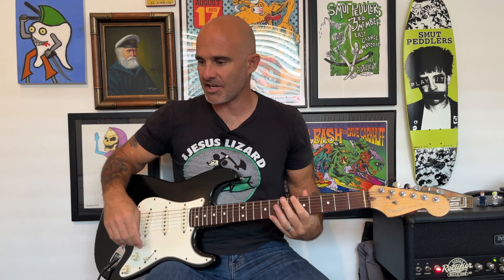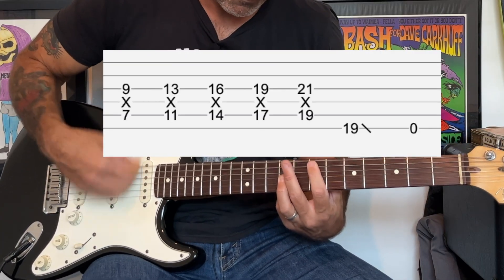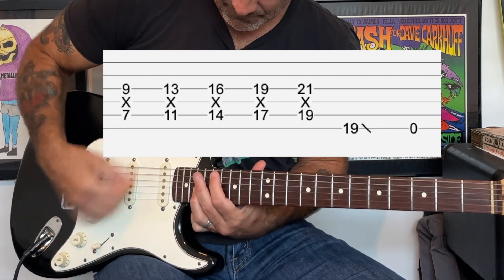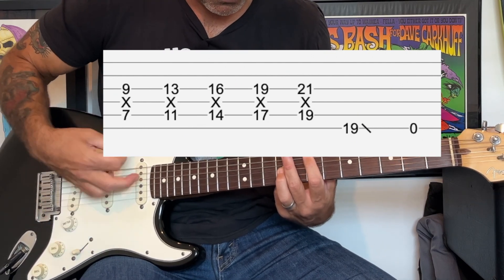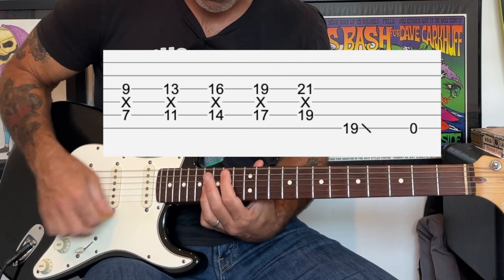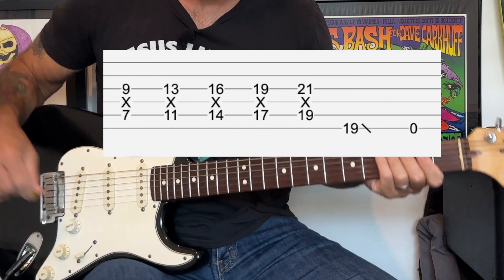After the bridge we're gonna go into this kind of build-up part which leads into the solo. It's basically very similar to the beginning part, except we're gonna just build up. Then there's a big slide at the end. Slowly, we're gonna start with our index finger at the 7th fret of the A string, then move up to the 11th fret, then the 14th fret, then the 17th fret — shorter time this time — then to the 19th fret, and a big slide.